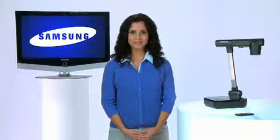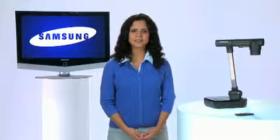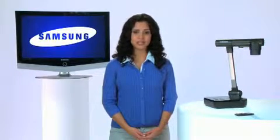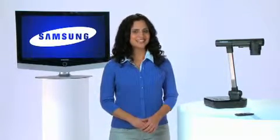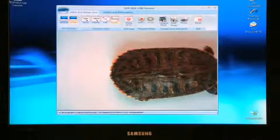A document camera's video frame rate, or frames per second, is another element that should be carefully evaluated. In a live demonstration, most cameras exhibit some level of streaking when there is movement of an object underneath the lens. But not SamCam. No matter what the zoom setting, either live or through the software, users will still experience the same crisp clarity and vivid colors with no image streaking.